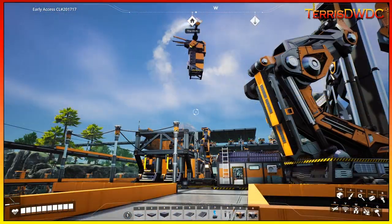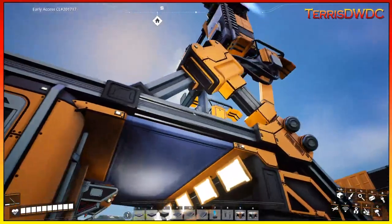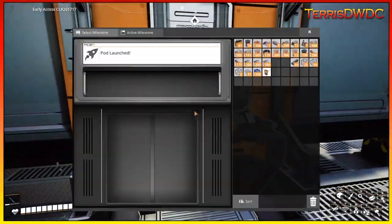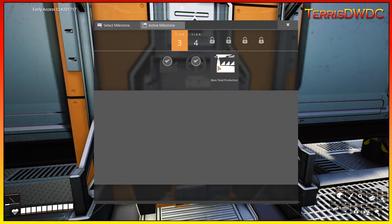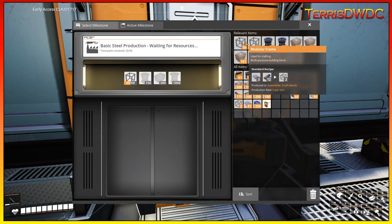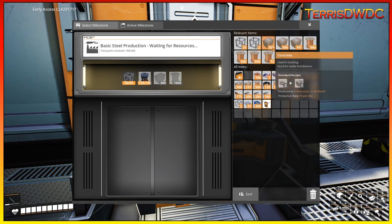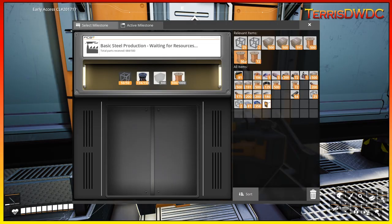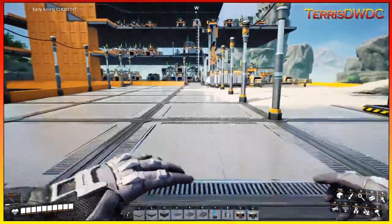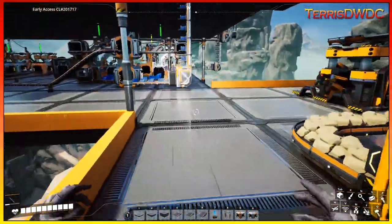The pod is returning and should be landing any second so we can finish off Tier 3. We have our copper wiring. I did go and grab the rotors. Let us go to Select Milestone — we're doing this one. Modular frames, rotors — I didn't grab enough rotors, let me grab some more. Copper wire and concrete. It was 150 rotors needed and I only grabbed a stack of 100. I thought that'd be plenty.